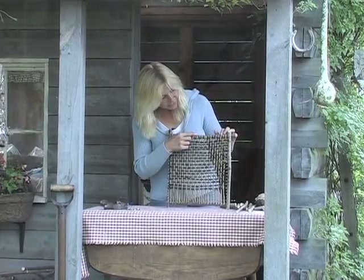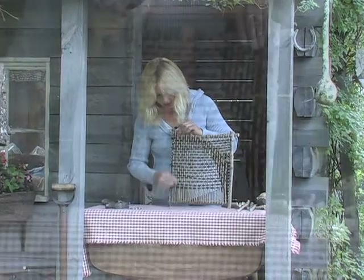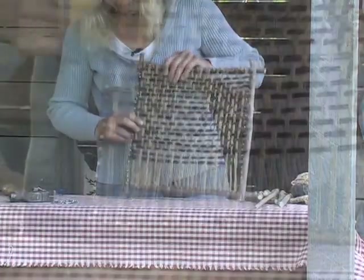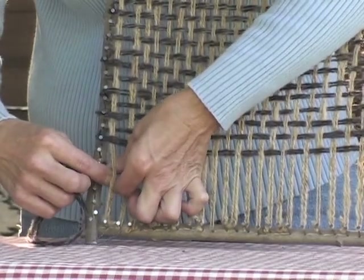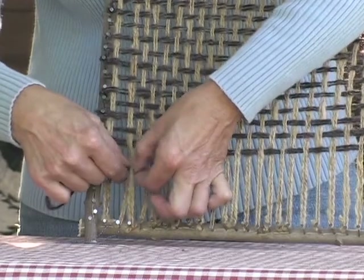First step is to take your yarn and string it from one end to the other. The next part is the important part — that's an over-under weave. The last one ended with an over, so the first one is an under. Over, under.